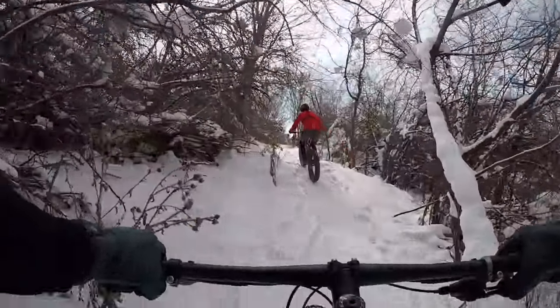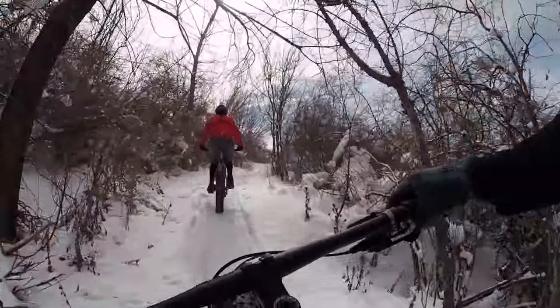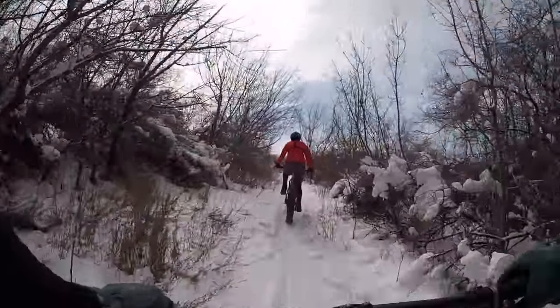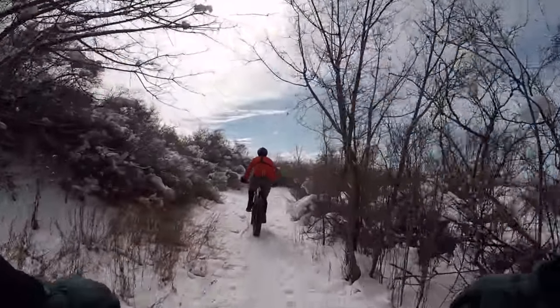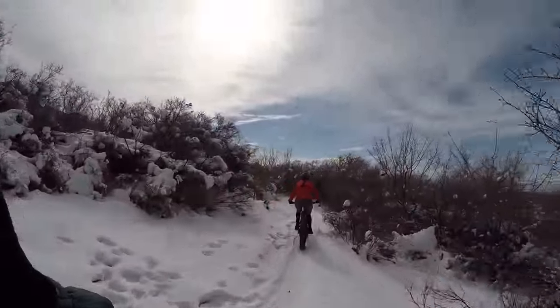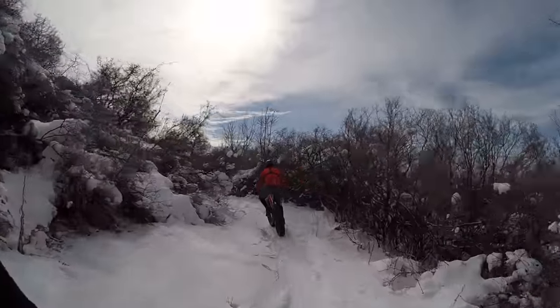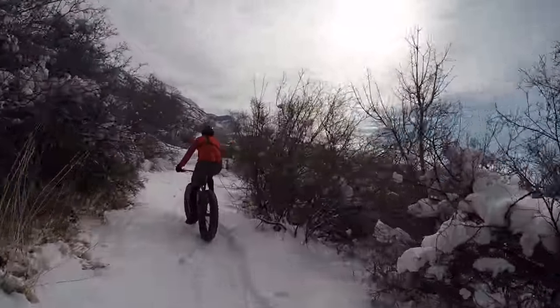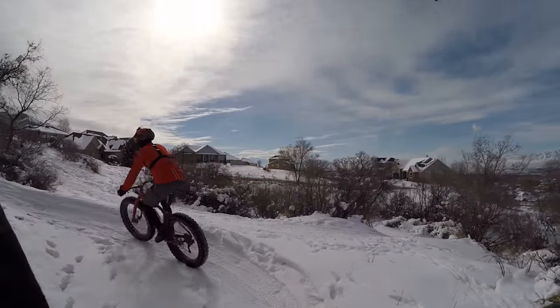So today I'm demoing the Fazzari Kings Peak Carbon, full carbon fat bike. Daniel in front of me owns one, although he said there are some differences. One, he's got a dropper. The other thing is his chainstays are shorter.